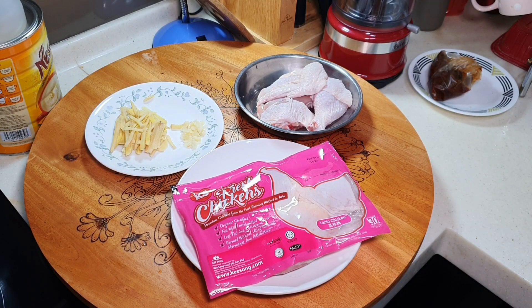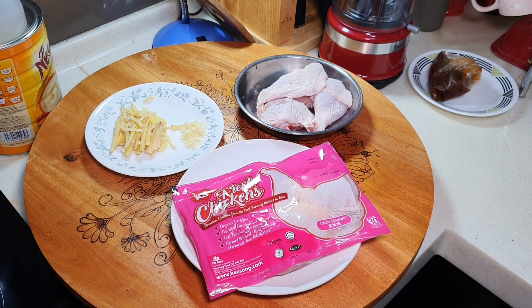Hi, this is Cooking Appa. Today Appa is going to make sesame oil chicken. I will guide you through some of the things you need to take note of when cooking this, because there's one thing about sesame oil: if you cook it for too long by itself, it will turn bitter, and the whole dish becomes bitter.